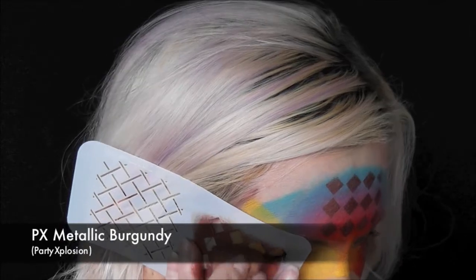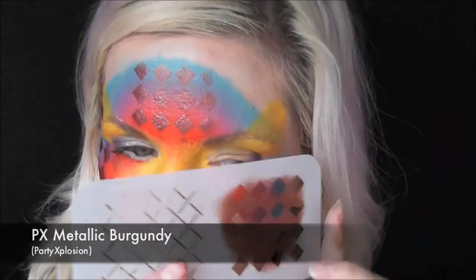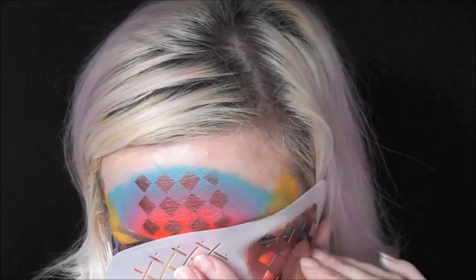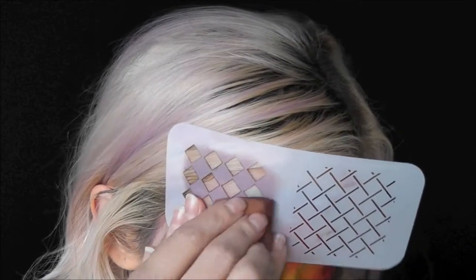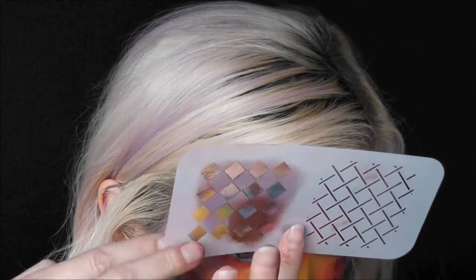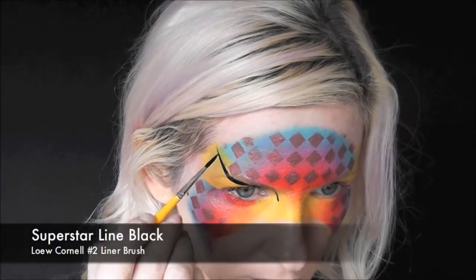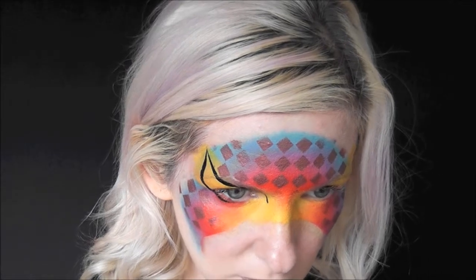Underneath the line work I'm going to be using the Party Explosion metallic burgundy on a sponge, making those harlequin shapes all throughout the mask. I've loaded up some Superstar Line Black on my number two low Cornell liner brush.